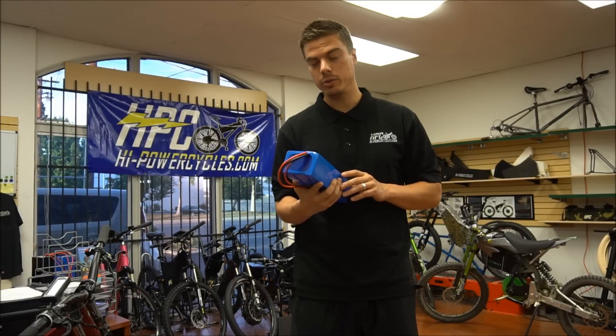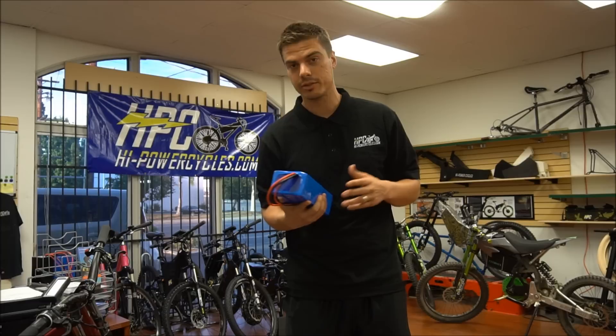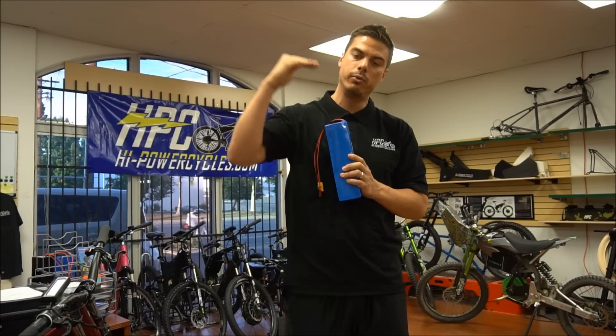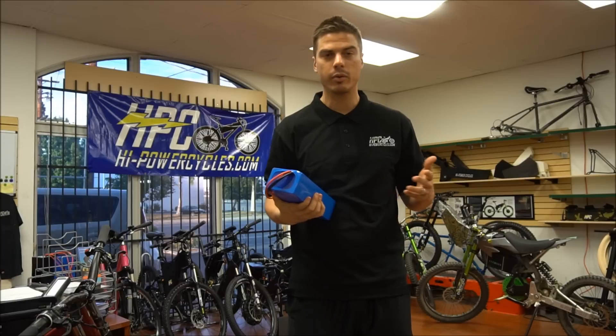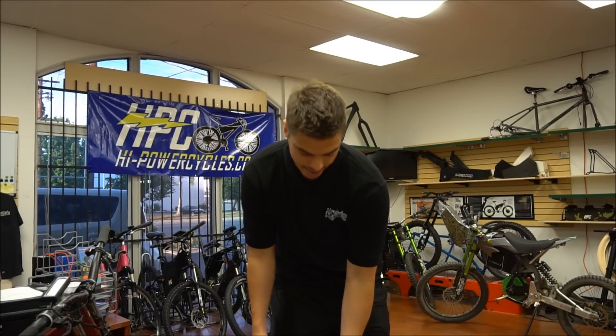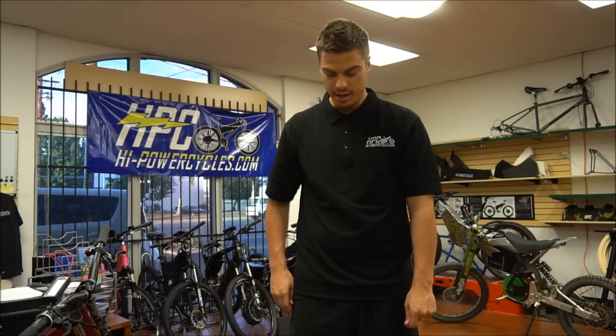We usually try to overbuild our battery packs, so when you're running at 2,000 watts or lower wattages, the battery always has a ceiling way higher than what we're actually using it at, so the cells are never really stressed or pushed to their limits and never really get hot. We always overbuild and use the highest quality, highest performance, lowest impedance cells we can.